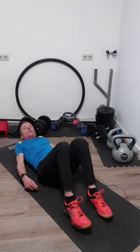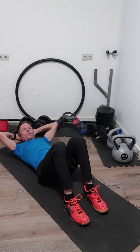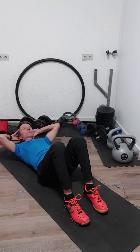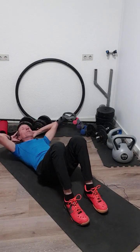And now with your knees just in front for the abs, the same. One, two, three, four, five, six, seven, eight, nine, ten, eleven, twelve, thirteen, fourteen, fifteen, sixteen, seventeen, eighteen, nineteen, twenty.